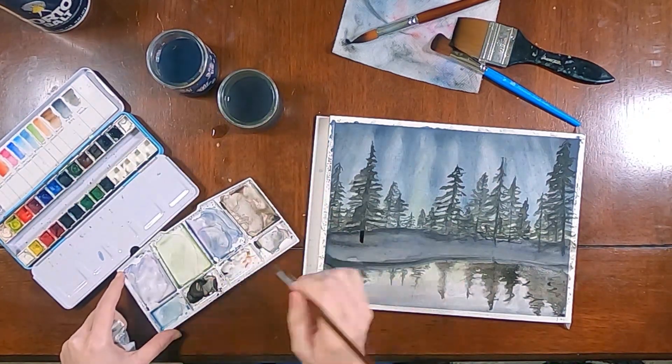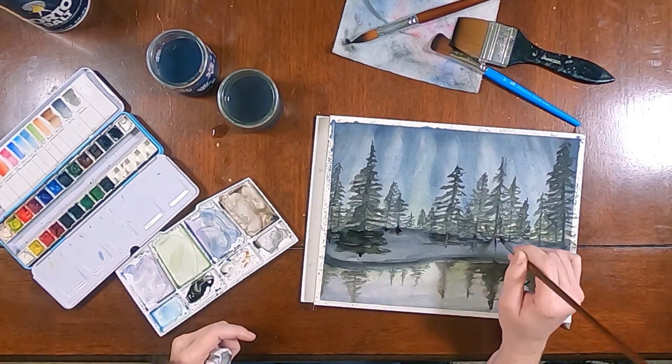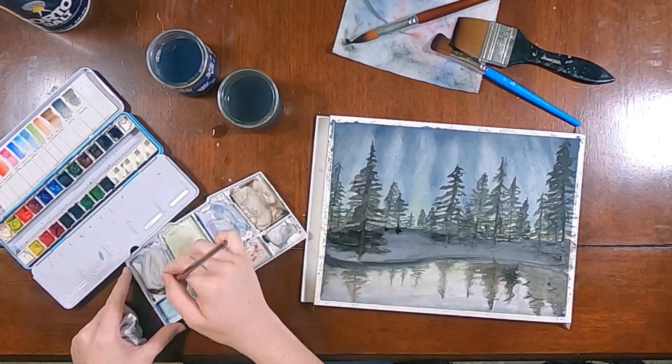The final step of the painting is to go back in where it was wet-on-wet, add some more details for the bottom of the trees, add some shadows into the land — just building up that contrast and depth of this painting.